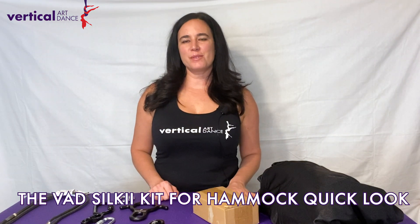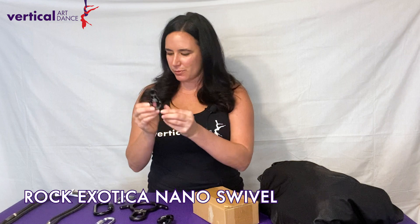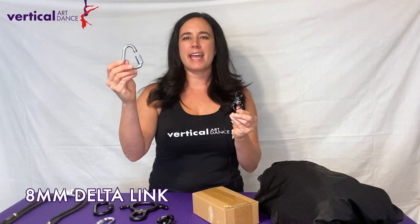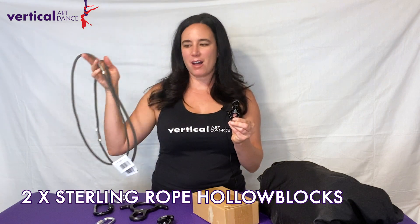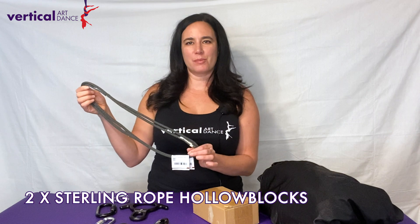This kit is also available for aerial hammock or sling. That version will come with your choice of swivel. If you select the Nano Swivel you'll receive an 8mm Delta Link and your two Sterling Rope Hollow Blocks. If you selected the Rock Exotica S2L Swivel then you have the option to either use the Delta Link or two Osprey AL Carabiners with your two Sterling Rope Hollow Blocks.